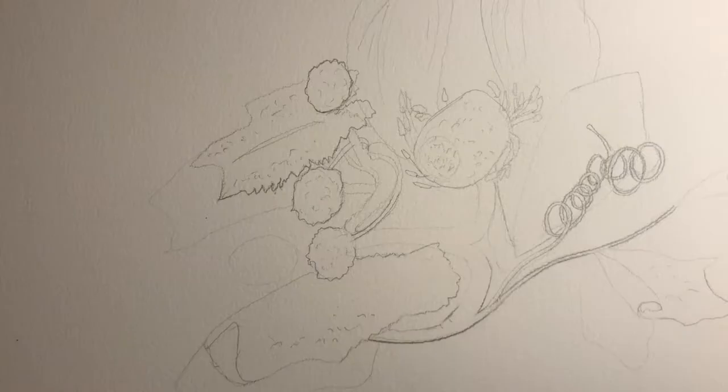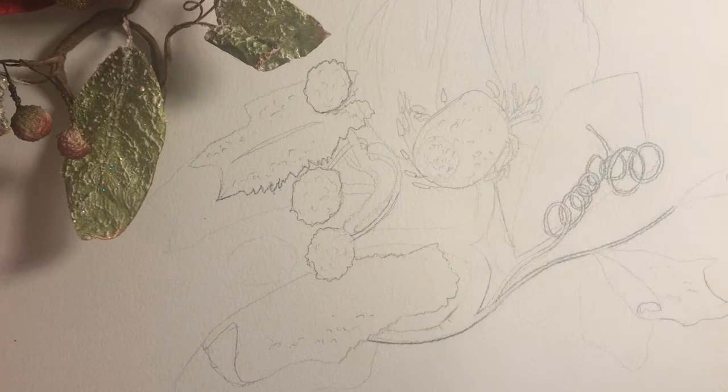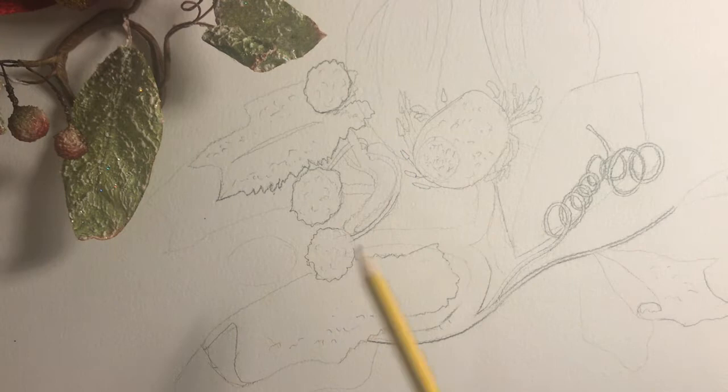A portable watercolour palette using watercolour pencils. In this activity I begin by using a long pencil — that's two pencils stuck together — to lightly sketch a festive decoration.